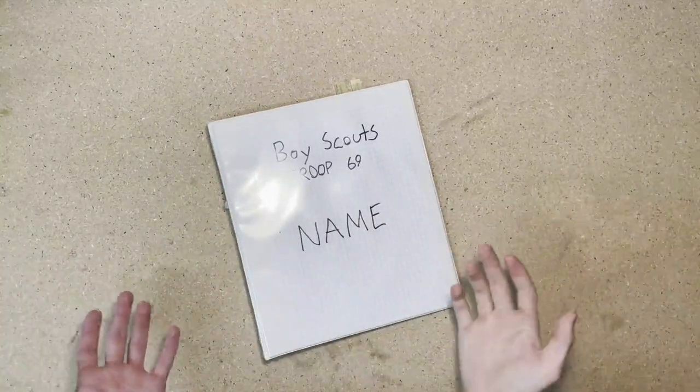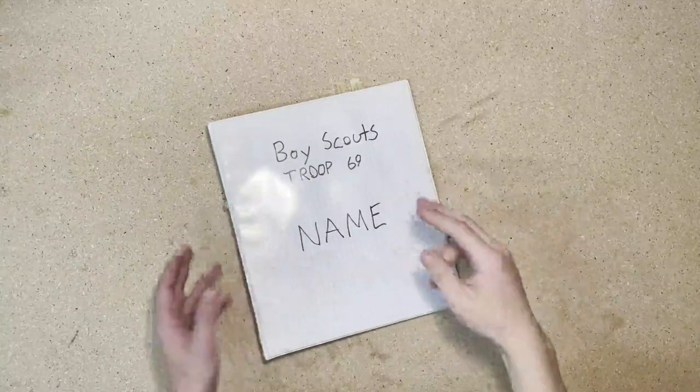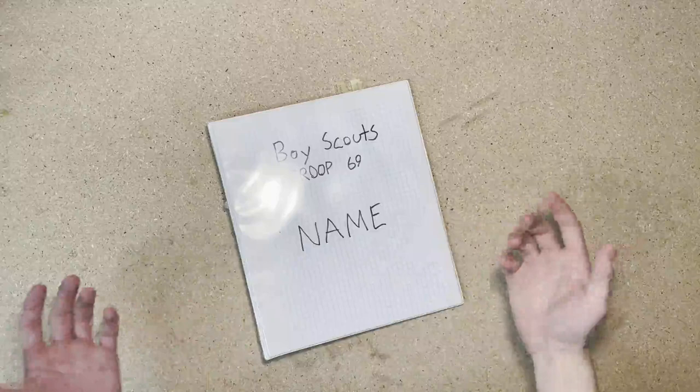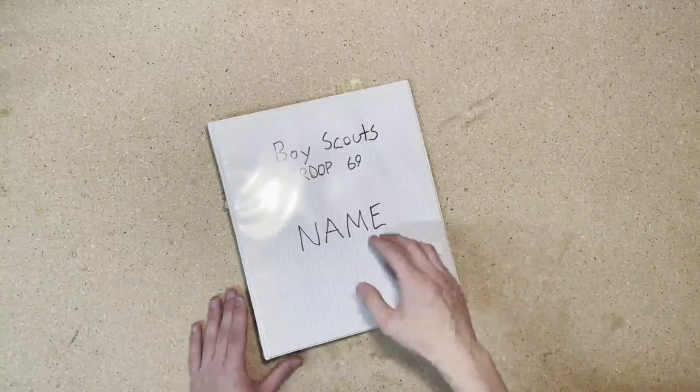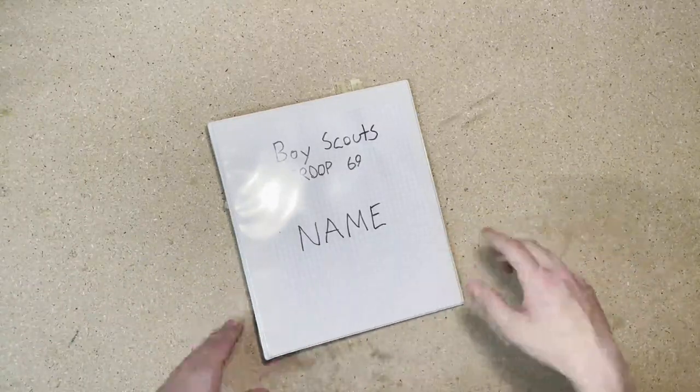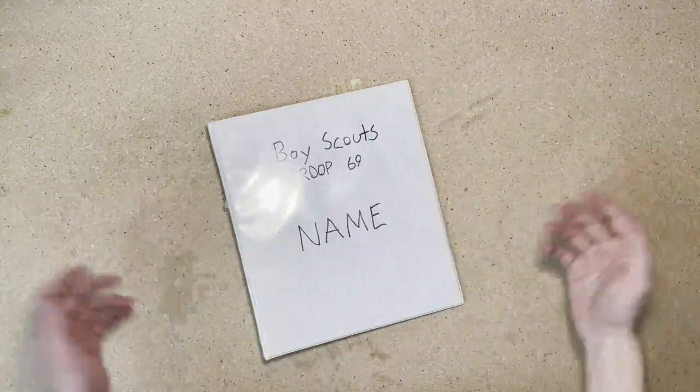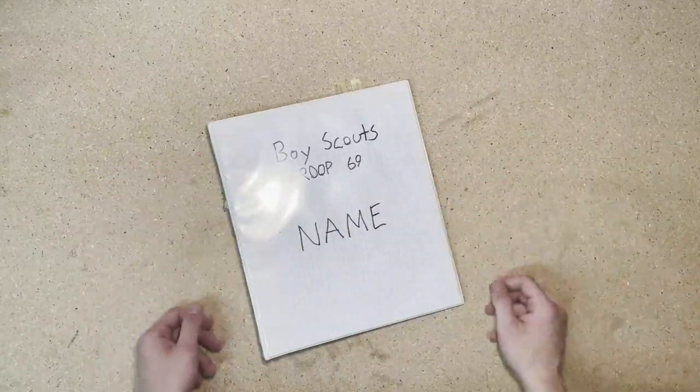The first thing when creating a scout binder is the cover page. I recommend putting two things on there: your troop number and your name. I've seen people put their rank, their patrol, other things on there. Those things change, so you would need to keep changing that page out. I would just keep it simple and put your name and your troop.